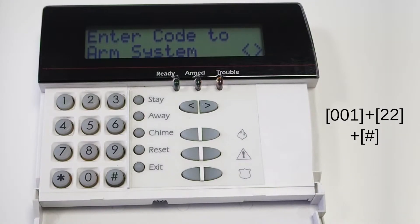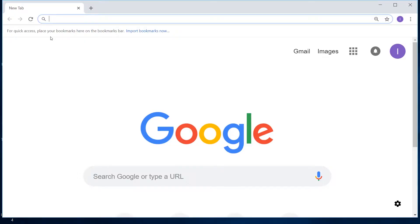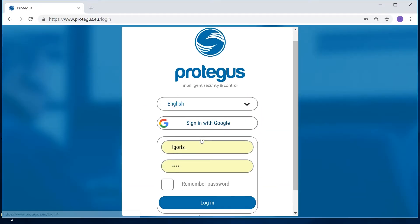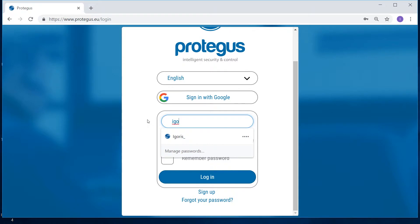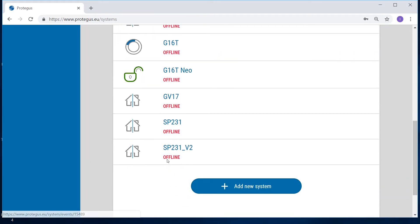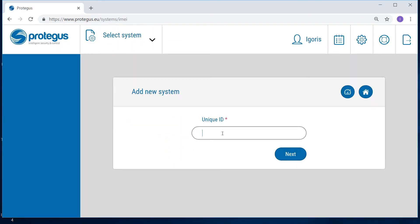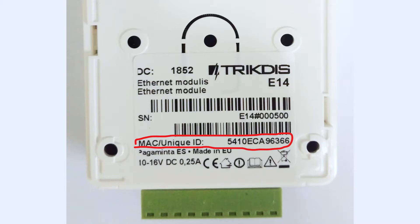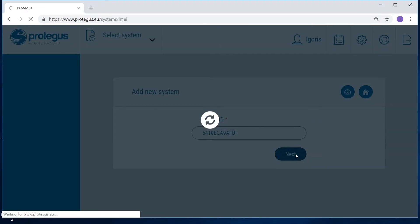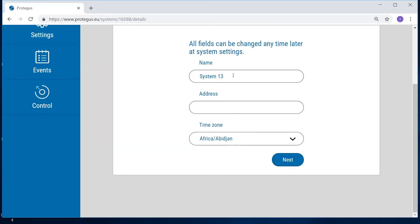The communicator E14 is now ready to send panel events to the Protegus app and to remotely arm and disarm the panel. Go to protegus.eu/login and log in or register. In the systems window, press the Add New System button. Enter the communicator's MAC address, which you can find on the back of the communicator. Enter the system name and select the time zone.